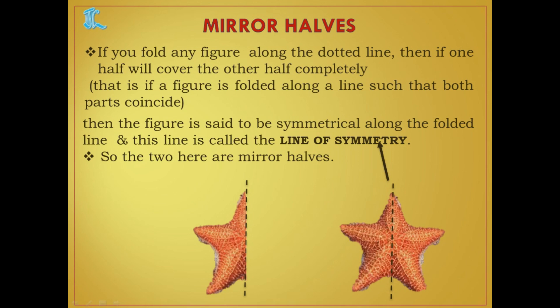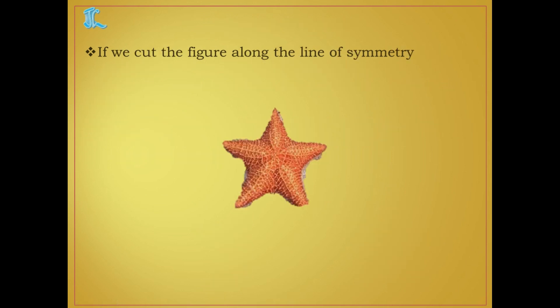That line is known as the line of symmetry, and the two parts are called mirror halves. If we cut the figure along the line of symmetry, those two parts become mirror halves.